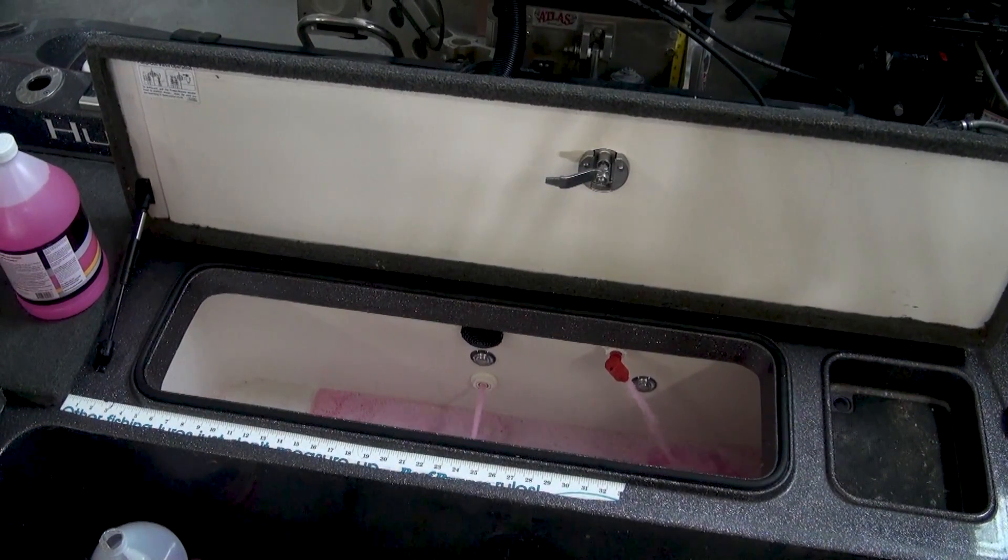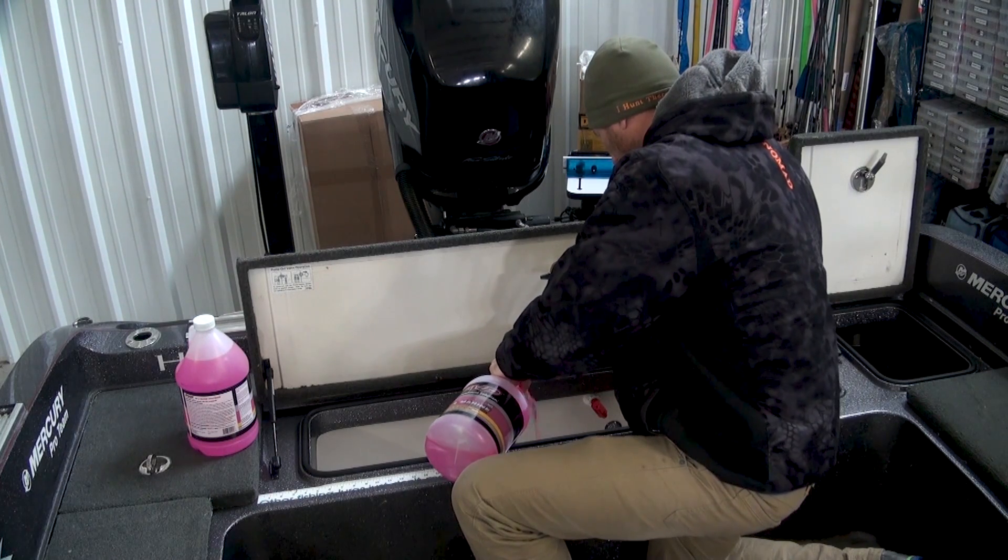Run some RV antifreeze through your livewells — put them on recirculate, pour it in, and run it until it circulates through. Lastly, I like to pour a little bit of antifreeze down in the bilge of my boat so those aren't going to be affected either.